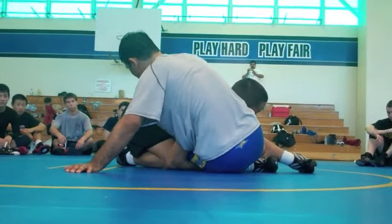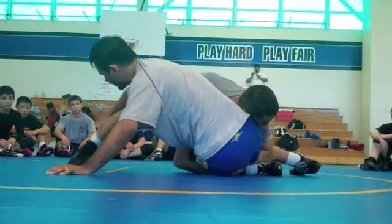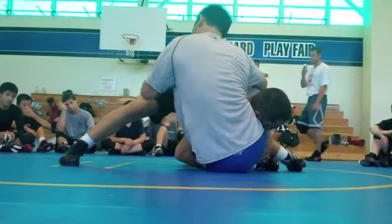Go ahead and get your knee — I want you to stick this leg out and post it out this way, right there. That's the position we're going to drill this move from. He's on a double, this leg is up.